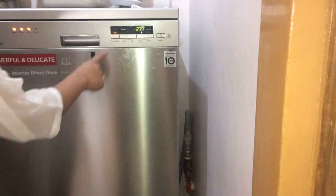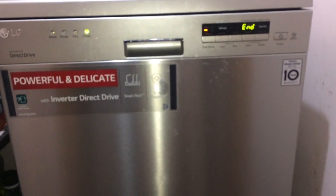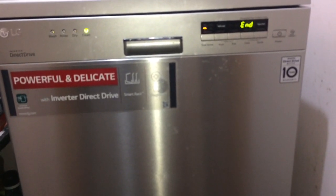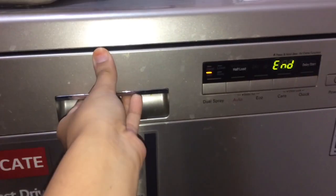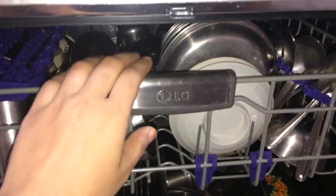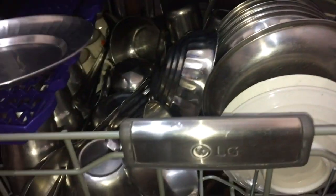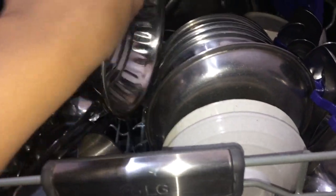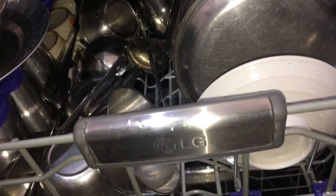I used the daily utensils cycle with a dual spray setting, and added the extra hot function. The cycle showed 2 hours and 22 minutes. After the cycle finished, I opened the dishwasher to let steam escape — don't keep it closed for too long. As you can see, all the utensils have come out very clean. The upper rack looks great, and the plates in the lower rack are also very clean. Even the plastic items washed out very well.